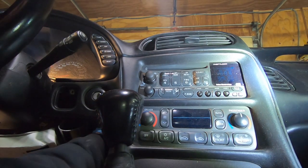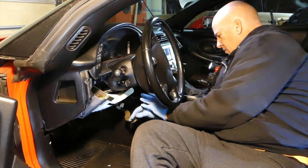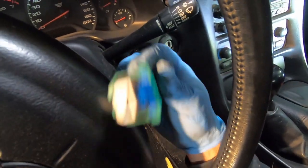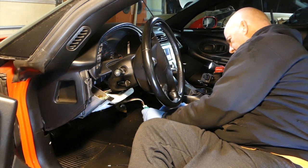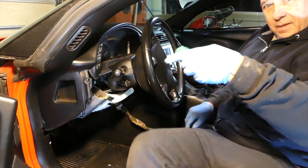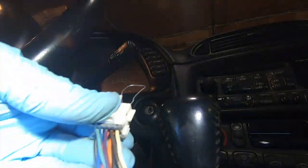Once I got it out I pulled it down behind the dash. You can see the tabs — mine was in there really solid. Some people say they just pushed theirs out with their thumb, but mine wasn't going anywhere. I'm disconnecting the wire now to get the hazard switch off completely. Without the hazard switch in, you can hit the brakes and see how the center light comes on — it will work without your hazard switch in there.